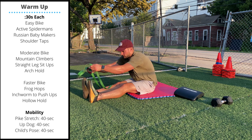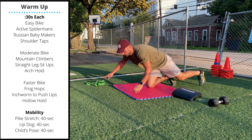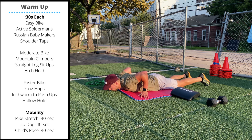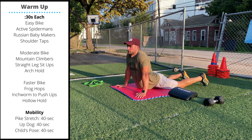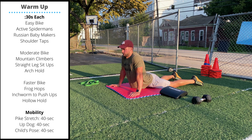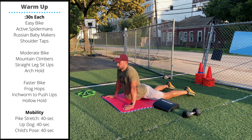Then go into a 40-second up dog stretch. Flip over face down and use your hands to gently push your chest up and off the ground, stretching out the hip flexors, abs, and quads. Make sure you're breathing on these stretches.